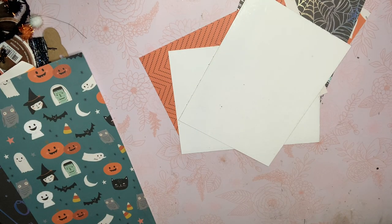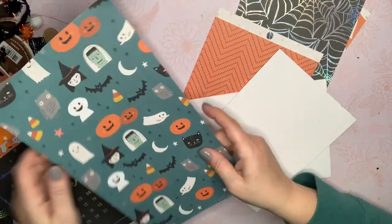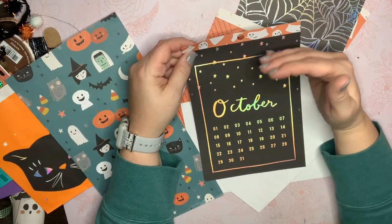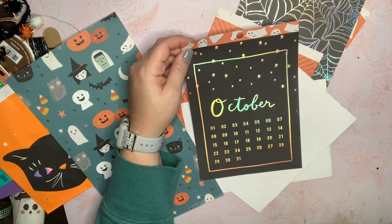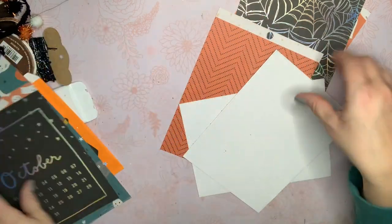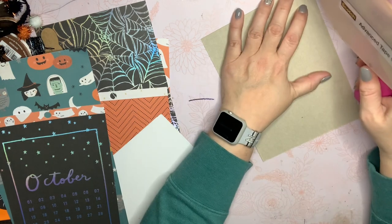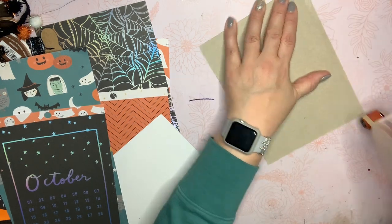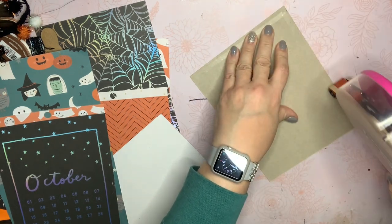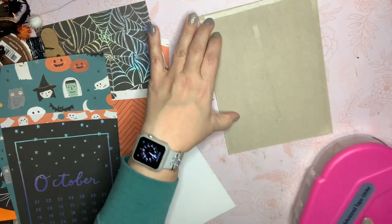If I knew how I wanted to decorate it, it probably would help a little bit — because one's a little more layerable, whereas on the other you kind of only have the top to work with, which is fine because I don't want to do a ton on the front anyway. If I'm going to be sliding it in and out of shelves, I don't want a ton of layering there. So that's something to think about. I'm just going to do an adhesive square, getting all my edges, just one down the middle.